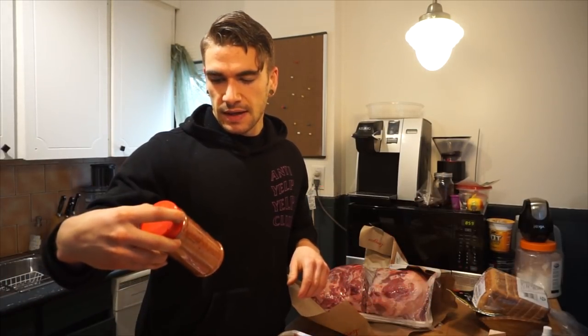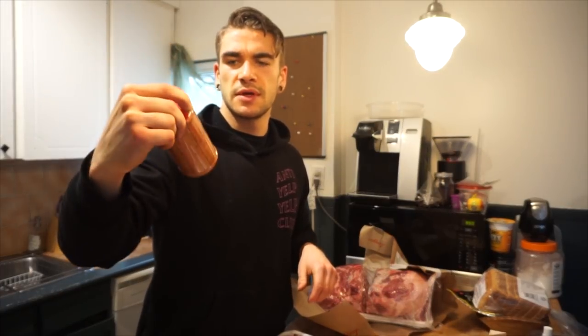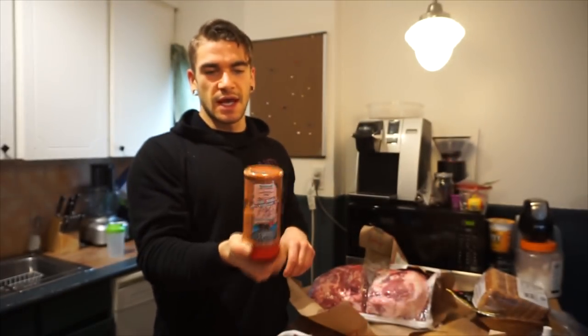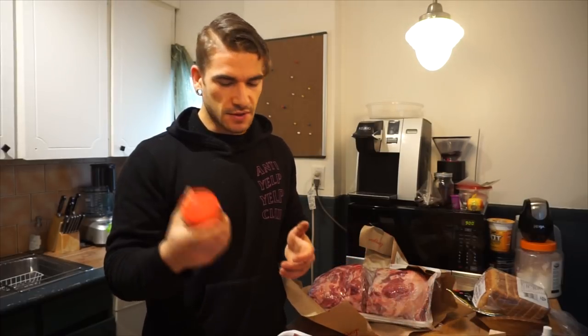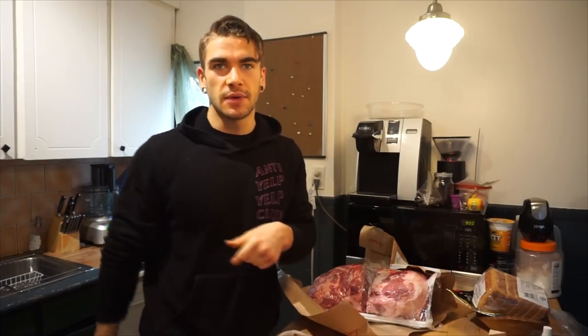I'm also going to use my gifted Camp 31 real Southern barbecue pork rub. Not sponsored by them, but they gave me this when I was at their place eating ribs, which was really cool — like an unexpected gift. So I'm going to try this out today. I'm essentially going to start rubbing these. I have my barbecue getting set up, charcoals being lit as we speak. Let's get into the Q&A.